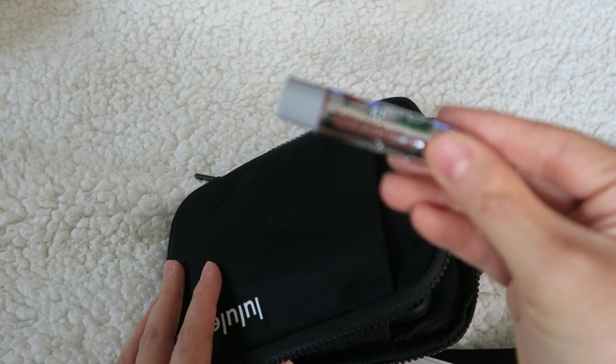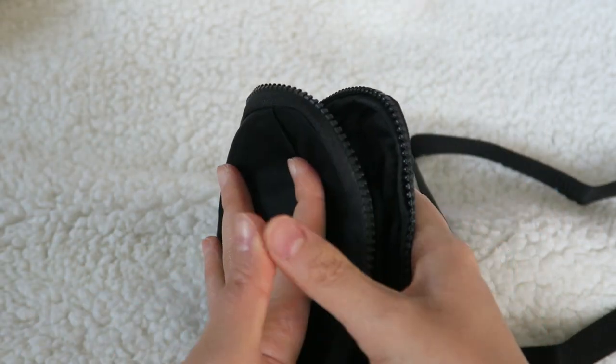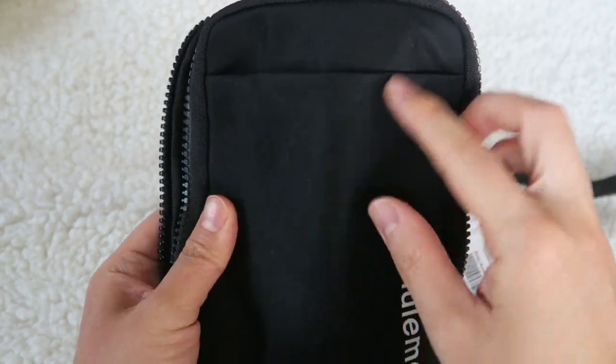And just a little chapstick — I can put that right in there. Now when I do that, it is a little bulky because obviously it sticks out.